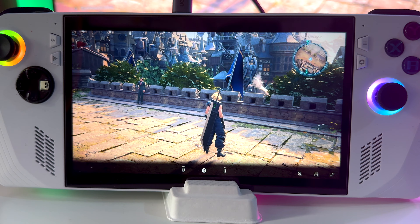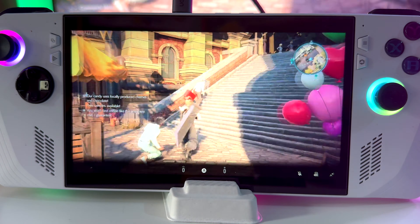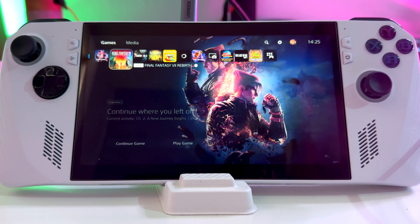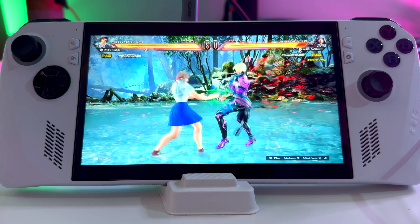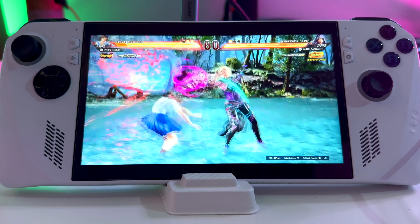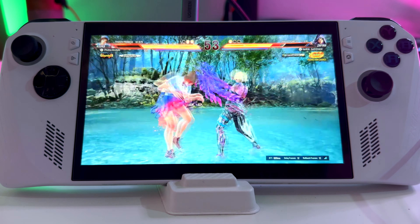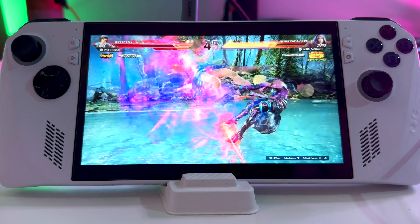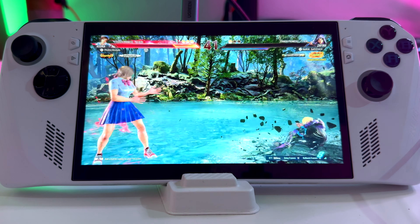Once you're all connected, you are good to go. All you need to do is select the game you're going to play. Once you are logged in, you are fully on the go — you can play your PS5 on your ROG Ally. It feels very smooth, no lagging whatsoever. Let's jump into Tekken and see if we get any lag. It performs just like the PS5 so far — no lags at all. It runs perfect. I have no complaints.